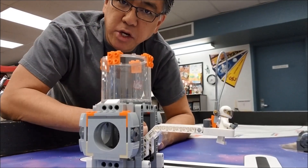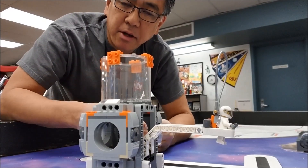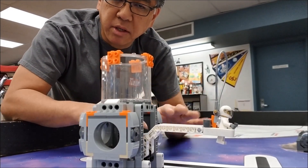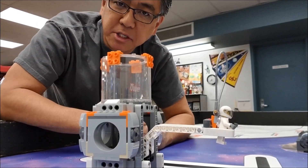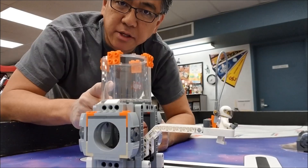Thank you to Brandon and Jacob of my robotics team for putting this into my head. Sorry guys, you're alleviated of any responsibility for this. Coaches, sorry about this — your kids might try this.